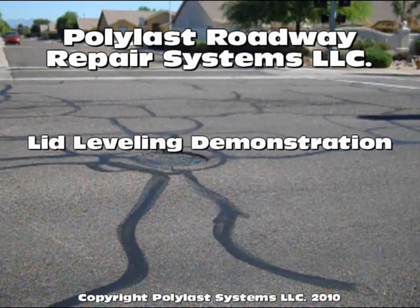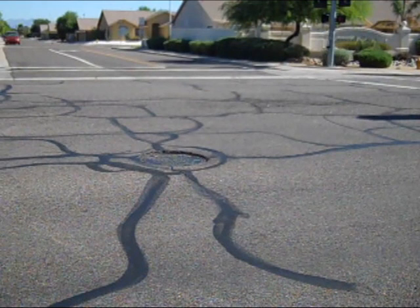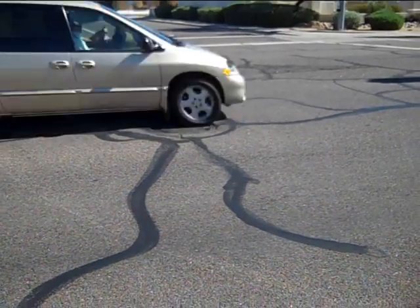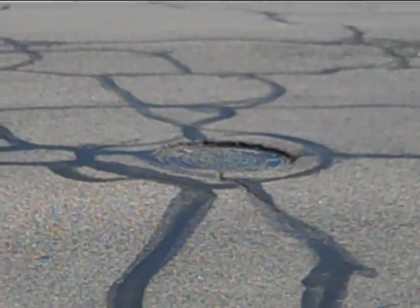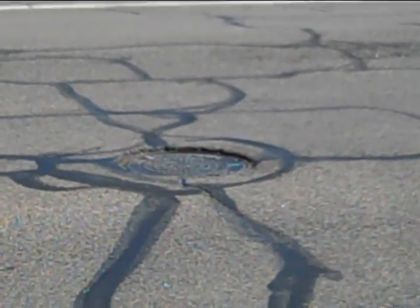This is a manhole lid that's lower than the surrounding roadway. It's a common problem on many roadways throughout America.